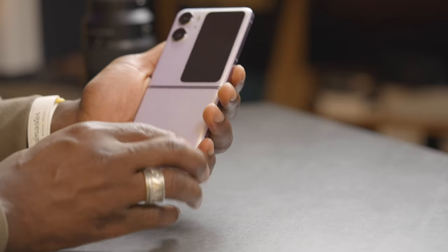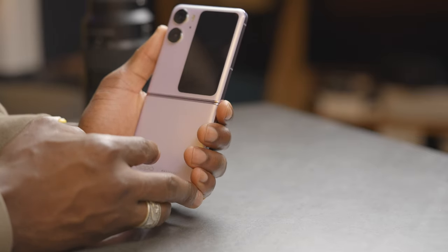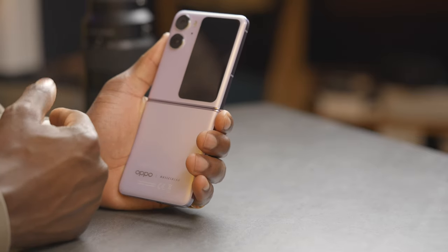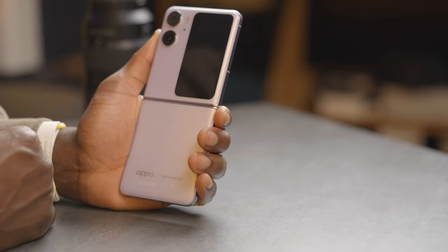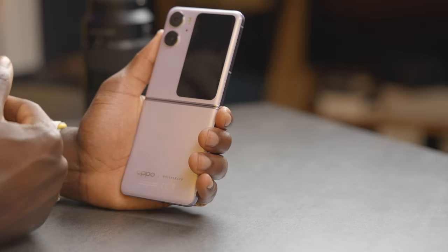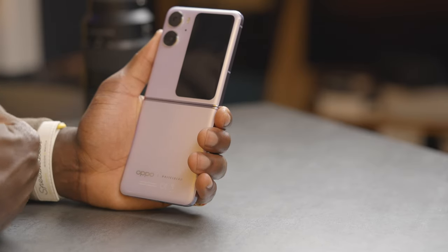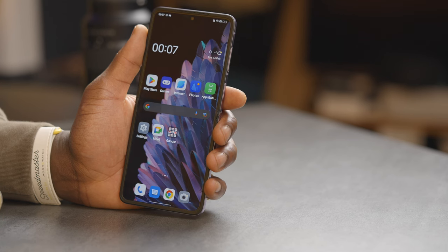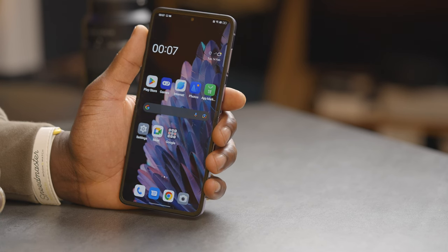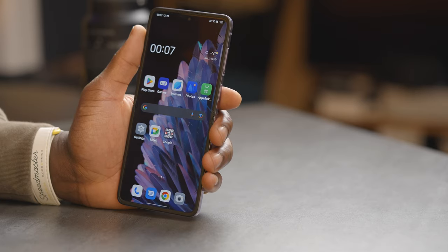The camera on the back is a 50 megapixel f1.8 aperture, 23 millimeter wide lens with PDAF, and a disappointing 8 megapixel ultra wide angle at f2.2. This is capable of shooting 4K at 30 and 60 frames per second, and 1080p at 30, 60, and 240 frames per second. On the front is a 32 megapixel f2.4 aperture front-facing camera at 22 millimeters wide with autofocus, capable of shooting 1080p at up to 30 frames per second.